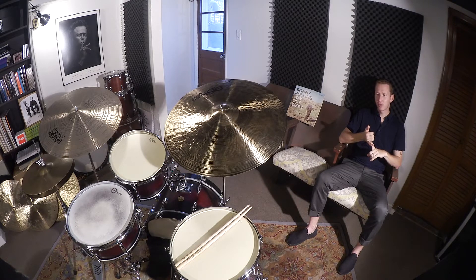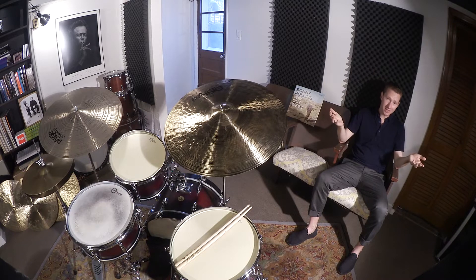It forces students to work on stickings. There's a triplet phrase he plays with a left accent and a right accent — and that's what jazz drummers do. We use stickings; we don't go alternating all the time, right-left-right-left. That's rock. We don't do that. We have to sound like a horn player, so we use stickings to achieve that.